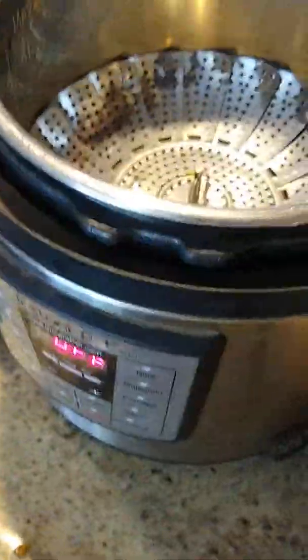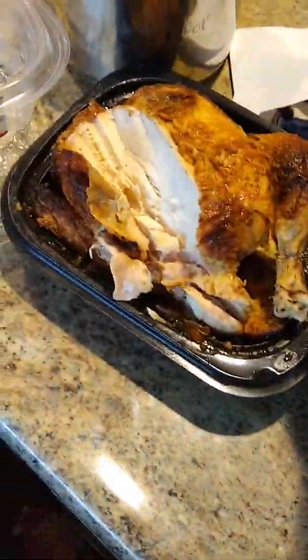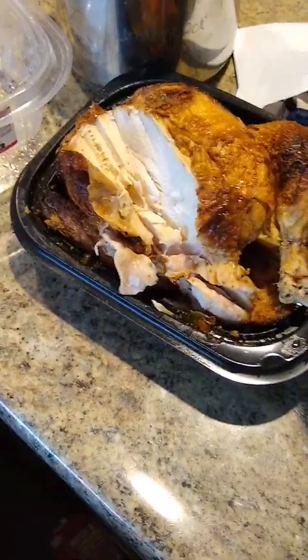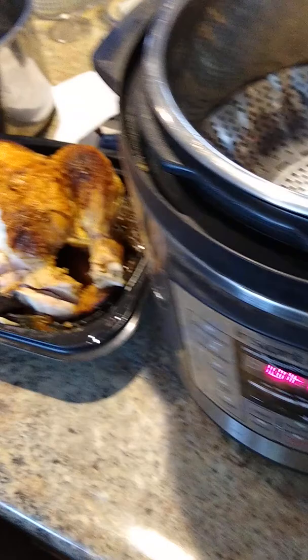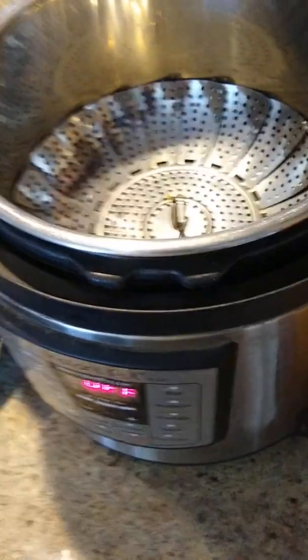Hi friends, so I have some sick kids, so we are staying home today, crafting, and making some soup in the Instant Pot. Yesterday I got a chicken at Costco, and we had about half of it for dinner. Today I'm going to turn it into bone broth and a tortilla spinach kind of chicken noodle soup.